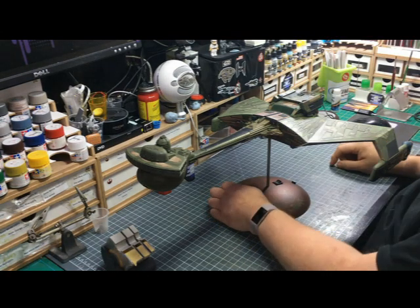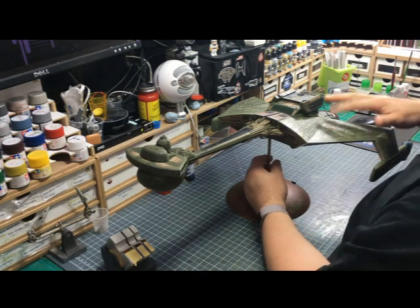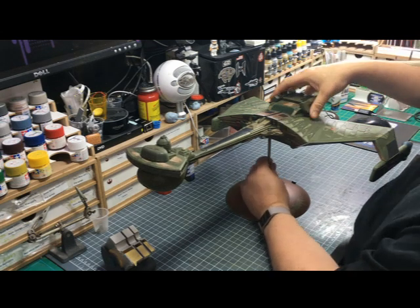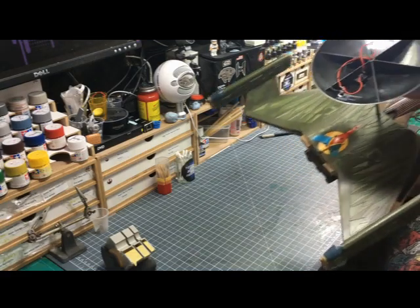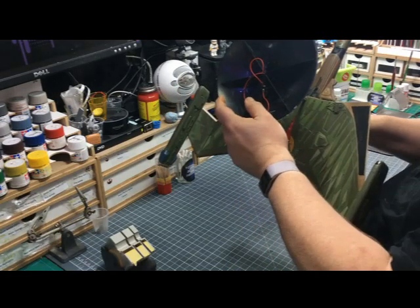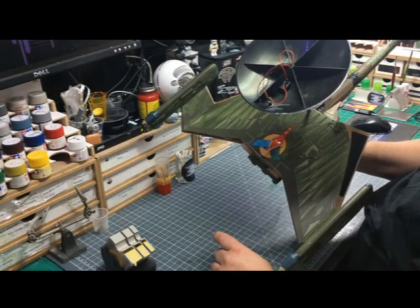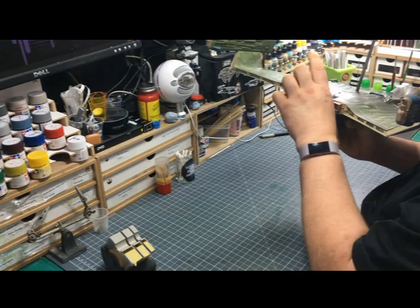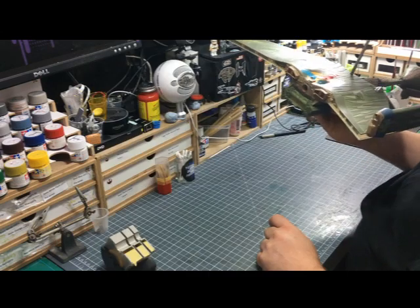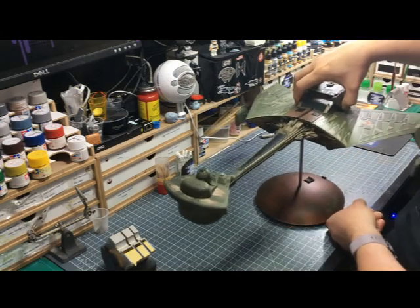The decals went down very well — we used Micro Sol. If we can get the underside... there we go. We've got some electrics in the back there. Again, all the masking etc. The decal on the back went down very well. That's a very nice decal — it's actually five parts — but it went on all right and I'm pleased with it.